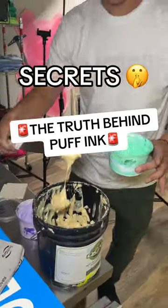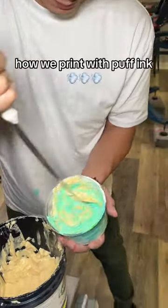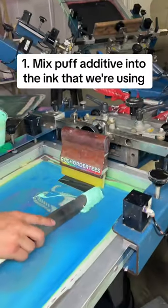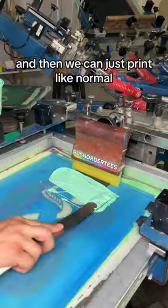We're spilling one of our best-kept secrets with this video. This is actually how we print with puff ink in two simple steps. First step is mixing the puff additive into the ink that we're using, and then we can just print like normal.